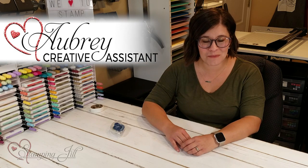Hey Stampers! Welcome to another week of Watch It Weekly Wednesday. I'm Aubrey, part of the Stampin' Jill creative team, and today I'm excited to share with you a project idea.